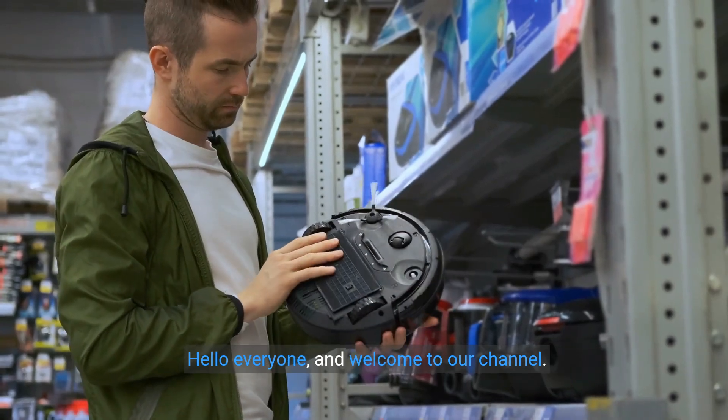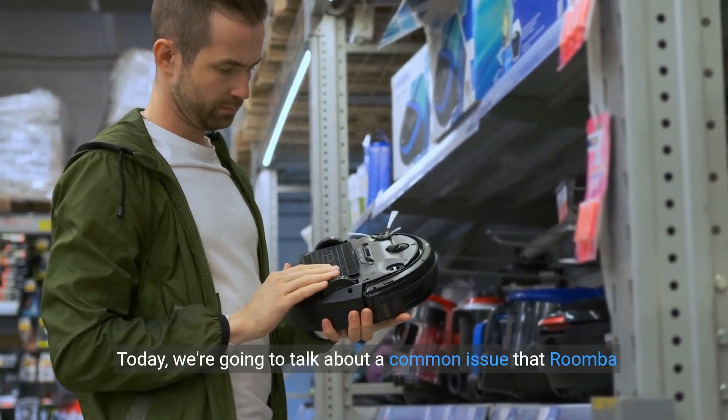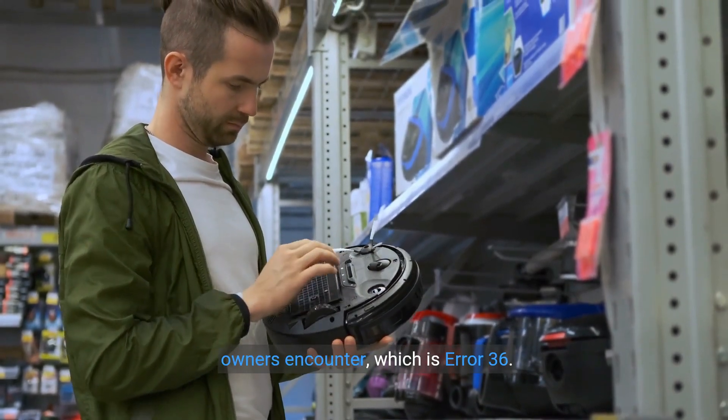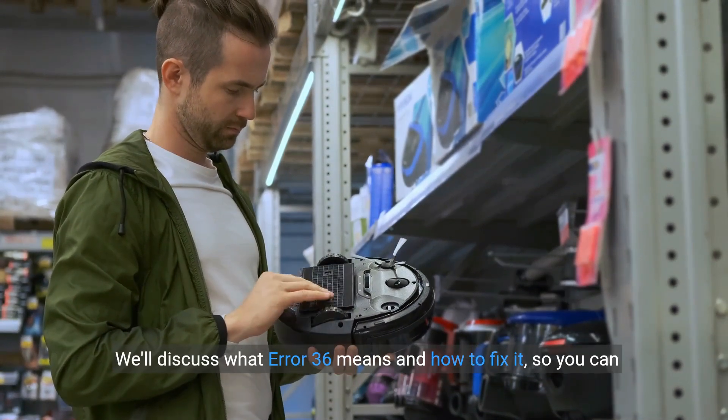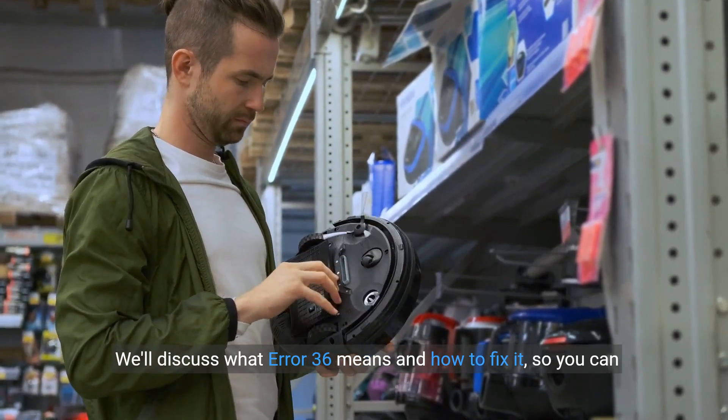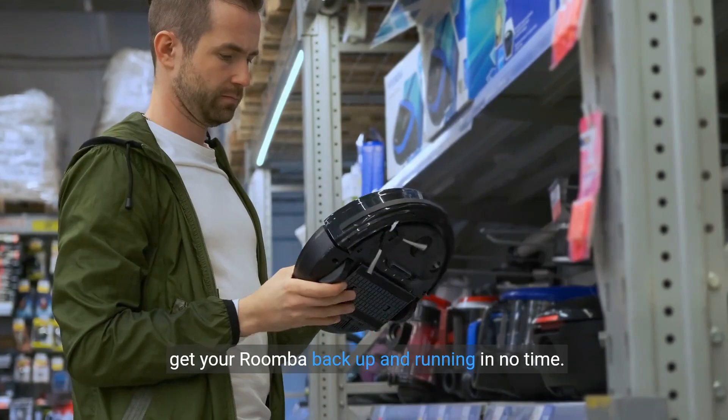Hello everyone and welcome to our channel. Today we're going to talk about a common issue that Roomba owners encounter, which is error 36. We'll discuss what error 36 means and how to fix it so you can get your Roomba back up and running in no time.